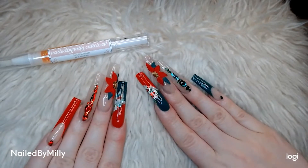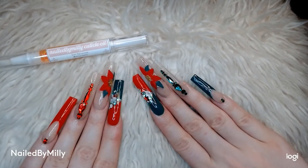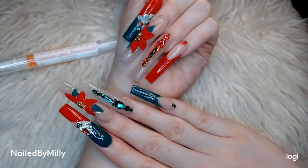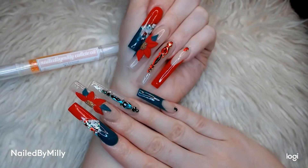What is good YouTube, it is Nail by Millie and today I'm back with another video. Today I'm going to be showing you guys how I did my Christmas nails for this year, so let's get straight into the video.